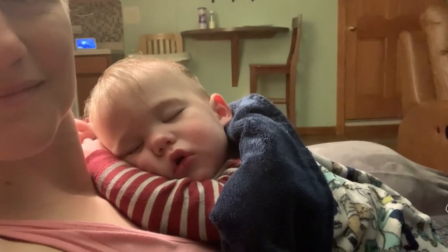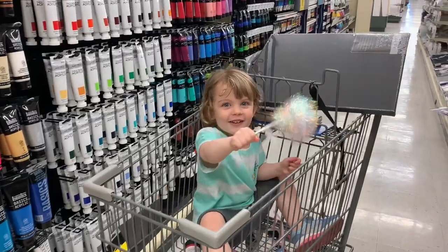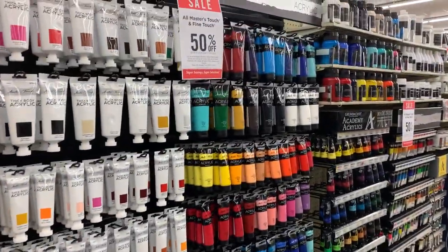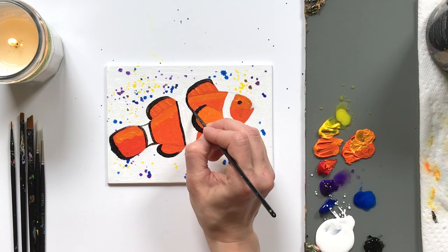Hello, Lauren here with Lauren Elizabeth Animal Art. I'm a full-time animal artist, mother, and color fanatic. To help me manage my stress this year, I've been creating art every single day, and I invite you to join me.